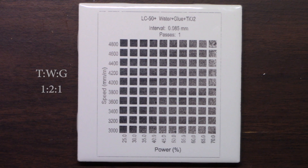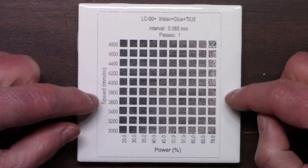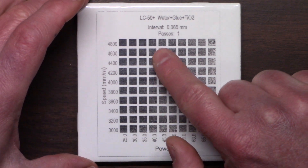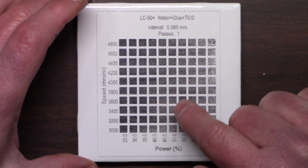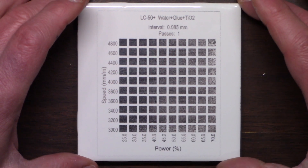If you like this video, give it a thumbs up. Let's take a look at those tiles. This first tile is one part titanium dioxide, two parts water, and one part school glue. There are some good spots and then there are some bad spots. The issue is I'm not getting consistent quality in each one of these squares.